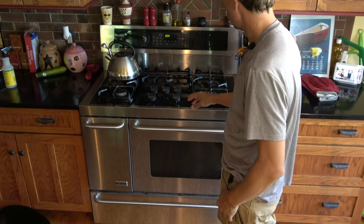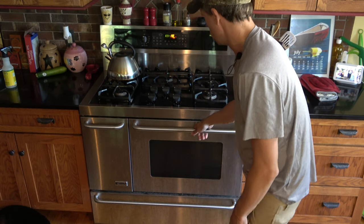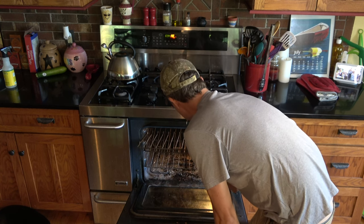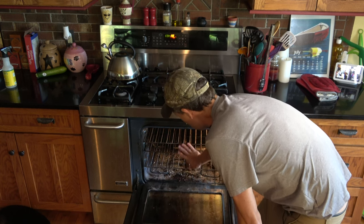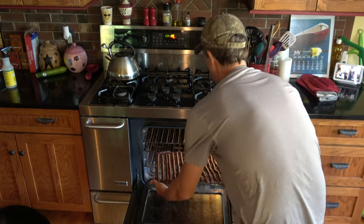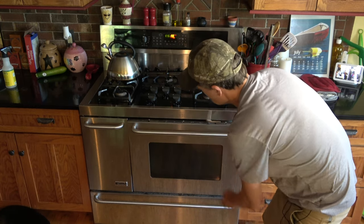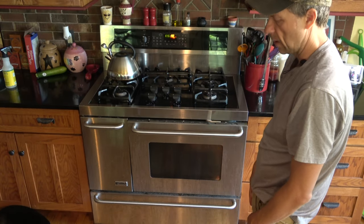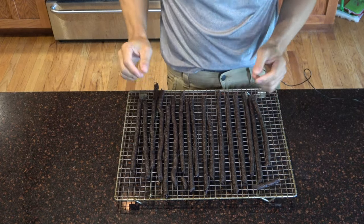We're gonna put this in the oven at 170 degrees. I like to use three of the racks with maximum air circulation. All we do is stick these guys right in, and the key is to put something to keep your oven door slightly open, because you don't want it to get too hot — we're not trying to fully cook this like a burger or meatloaf.